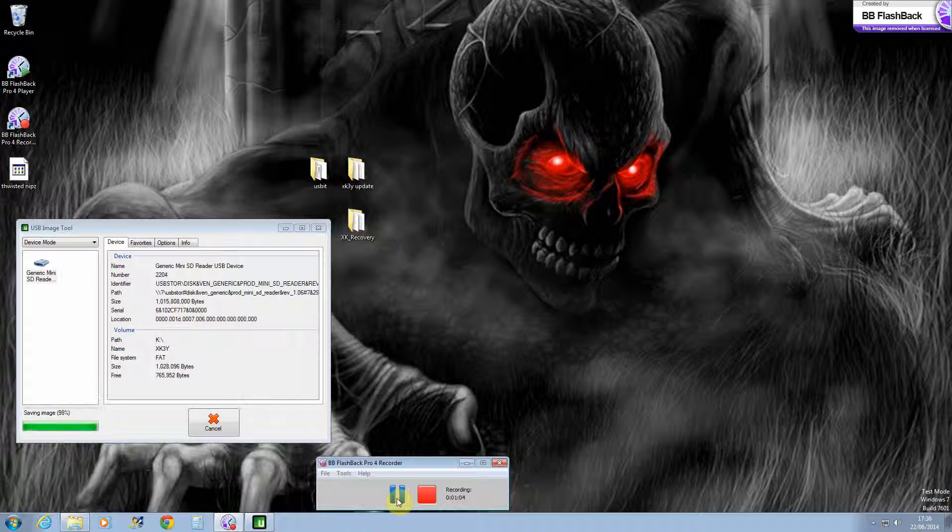Hi guys, I'm back and as you can see this is almost done. Now you've made a backup, as you can see right here.